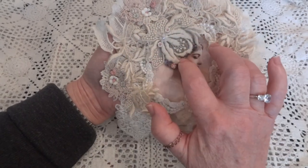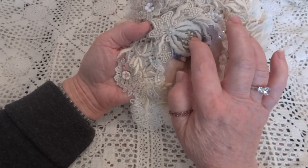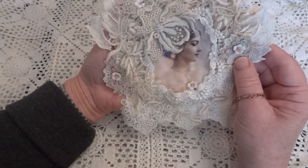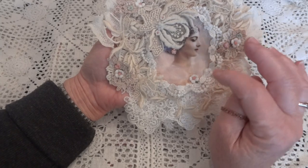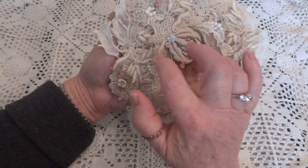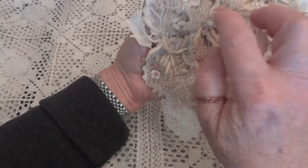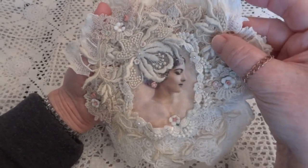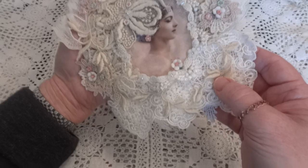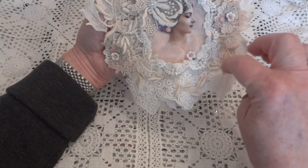This piece here was actually a flower on a piece of netting, like embroidered, and this was from Virginia, Virginia1468. She had sent me a piece of this and this was the last flower I had. It also had these trailing vines and I fussy cut them all — got as close as I could with the netting — and I had just enough to go all around the doily.